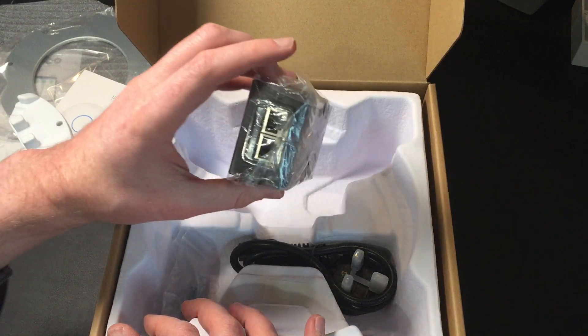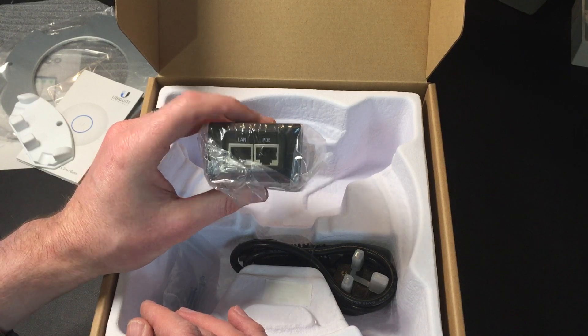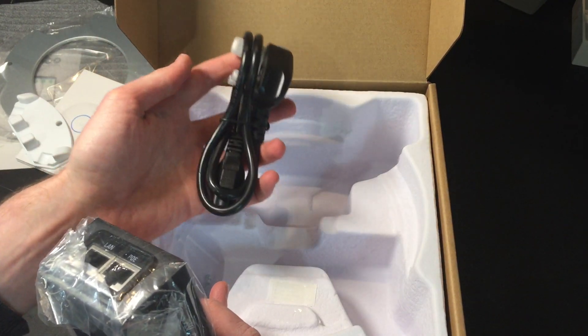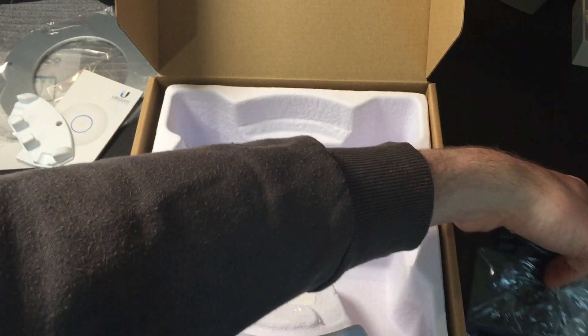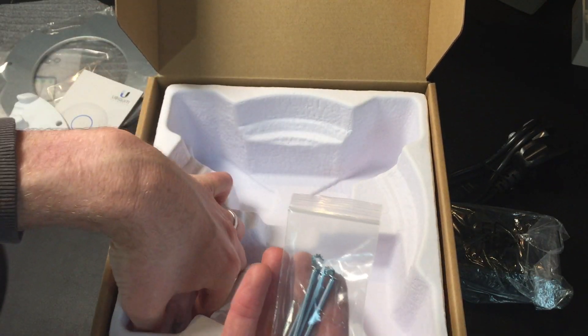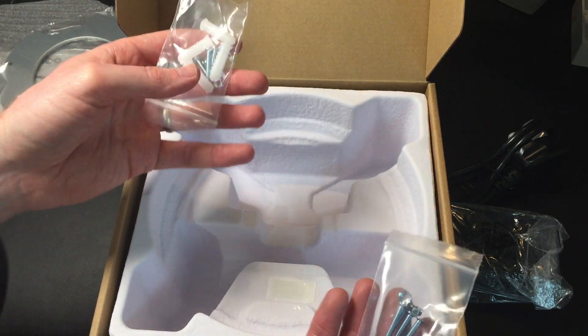It looks like we also have a Power over Ethernet adapter, so if you don't have Power over Ethernet you need to use this along with the cable they provide — which is nice. This is obviously a UK box because I get a UK cable, so your mileage may vary. And there are some screws: some long ones and some wall mounting screws as well with the wall plugs.